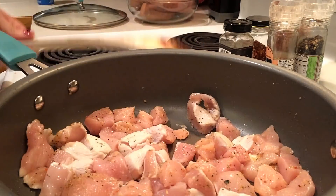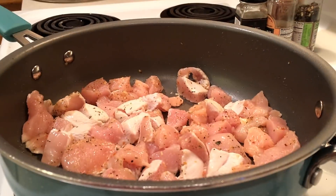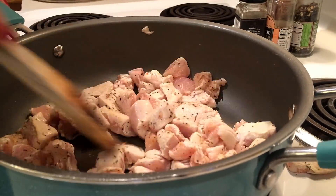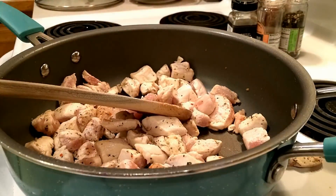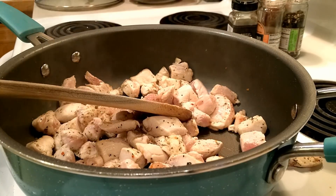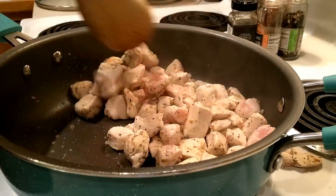First, add your chicken to a nonstick skillet and add in your seasonings. Cook the chicken until it is brown on all sides and cooked most of the way through, then add in your minced garlic. Cook the minced garlic with your chicken for about 30 seconds.